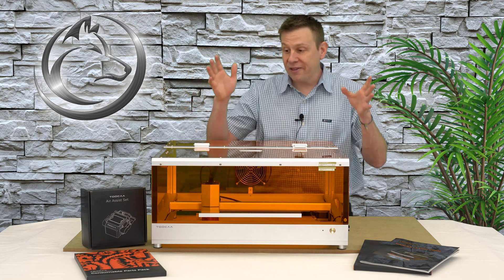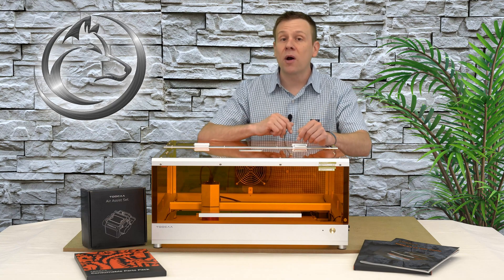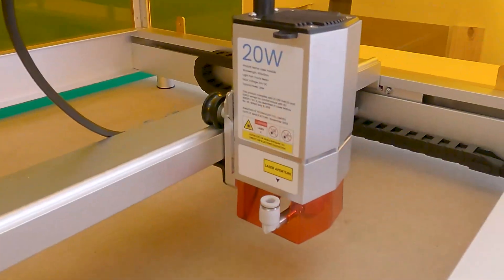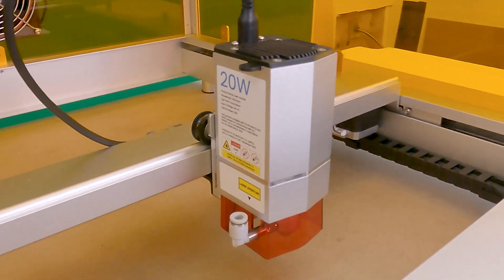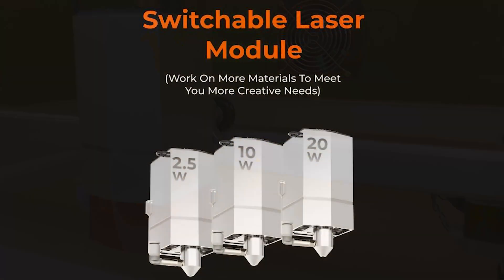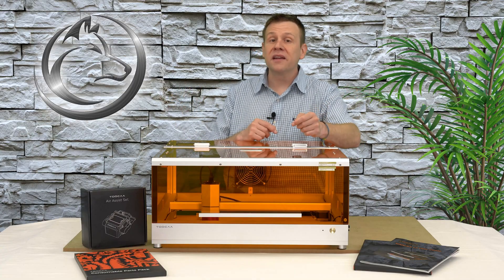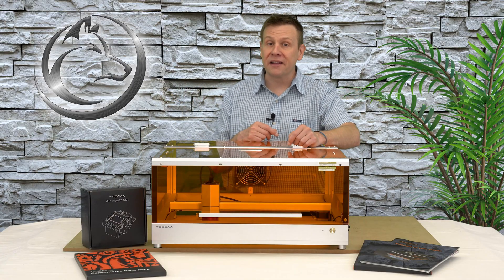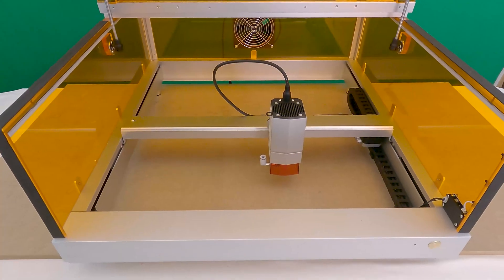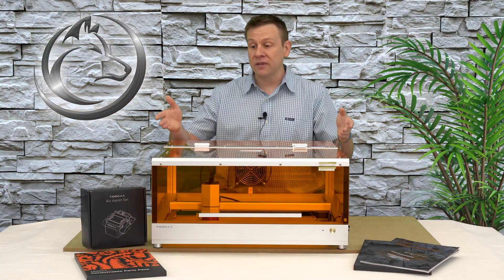Let's take a look at the L2 machine starting with the laser source. The machine I have has a powerful 20 watt laser module, and I think 20 watts is that perfect balance between good cutting power but still having fine, delicate detail for engraving. The L2 is also available in a 2.5 watt and a 10 watt version, and those laser modules are easily interchangeable on the L2 platform. The work area comes in at 415 by 395 millimeters — that's 16.3 by 15.5 inches — right on par with today's tabletop laser machines.